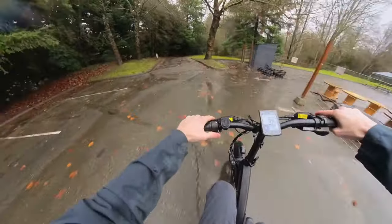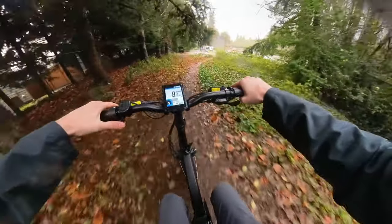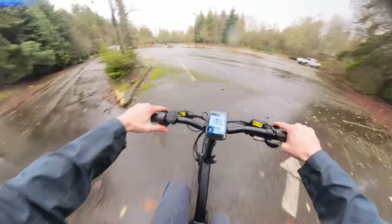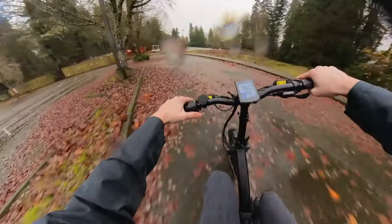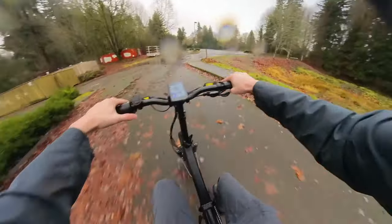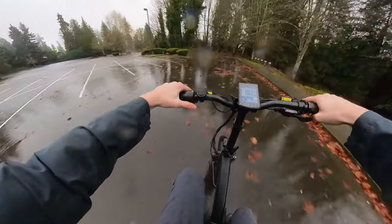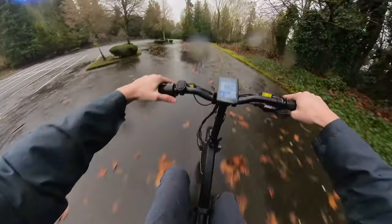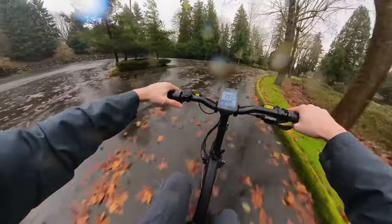We're testing the suspension there. A little drop here. I was going to sit down and kind of film myself doing a summary, but it's so nasty and wet out. We're just going to cruise around, and while I cruise I'm going to give my summary.